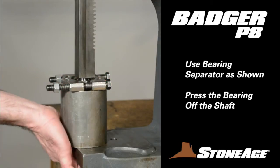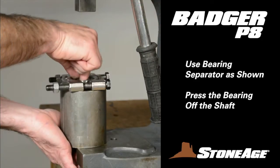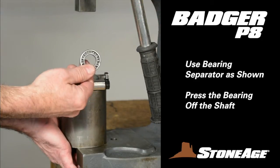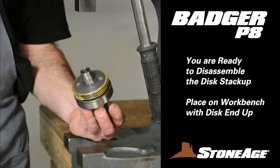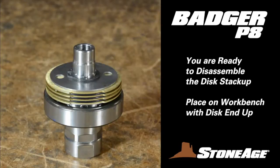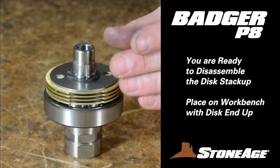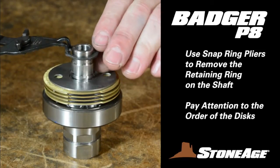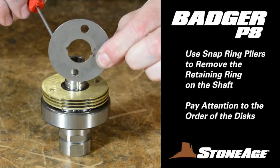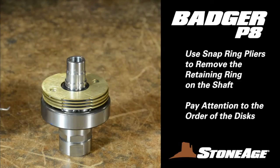Press the shaft down so it falls out the bottom. You'll be left with the bearing, spacer, separator, and shaft. Back to the workbench for the next step, where we'll take apart the disc stack-up. Start by placing the shaft on a workbench with the disc side up. Using snap ring pliers, remove the retaining ring and set aside. Now remove the discs and O-rings one at a time and pay attention to the positioning — this will be a big help during reassembly.